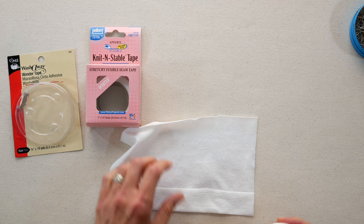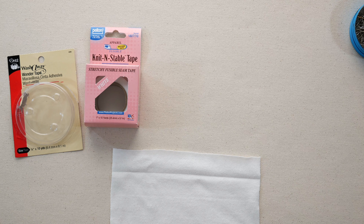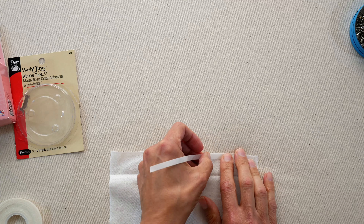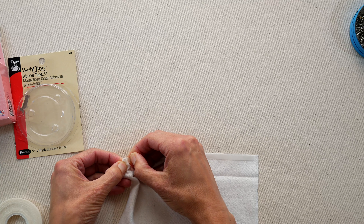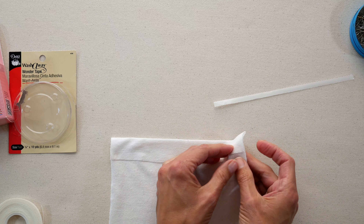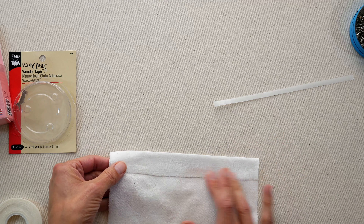So the first one I have is the wash away wonder tape — it comes a quarter inch wide. It's a double sided tape, and you're going to take your pins out, unfold your t-shirt so that your hem is revealed, and stick this double sided tape across the cut edge. Luckily it's repositionable, but because it is so narrow, you do want it right up against the edge. Then go ahead and peel off the paper side of the double sided tape — you can still see the tape is there — and then fold it up on your crease and pat it down. Then you're going to sew it. They're stuck together, no pins required. And when you toss it into the wash, it will wash away.